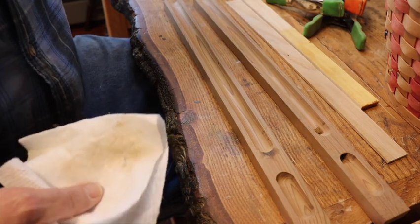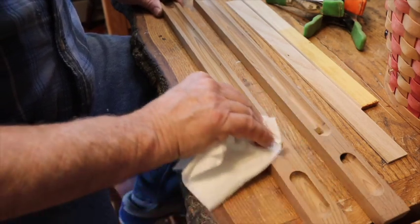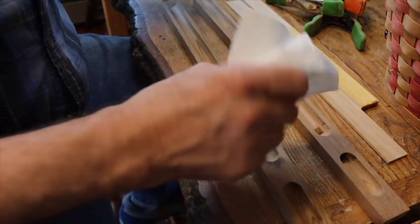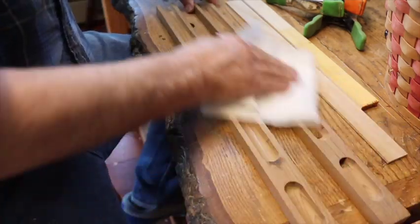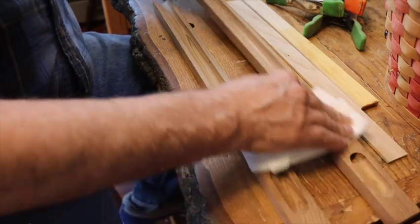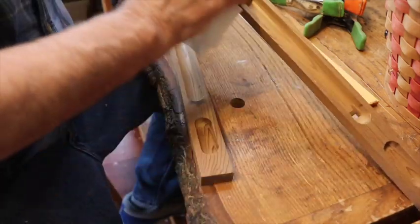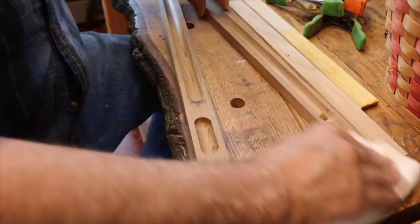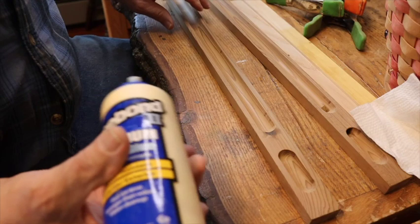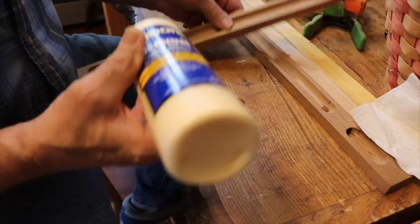I'm gonna get Titebond Three for the next one — I'm not taking an extra trip to the store. But first I'm just gonna wipe it all down everywhere, get all the dust off. It has a good amount of dust on it, so make sure you get all the dust off. Glue might not stick very good. Just gonna wipe it down and get it ready to put the glue on.